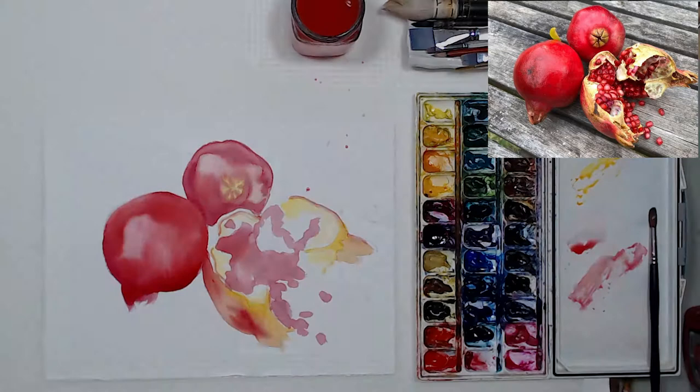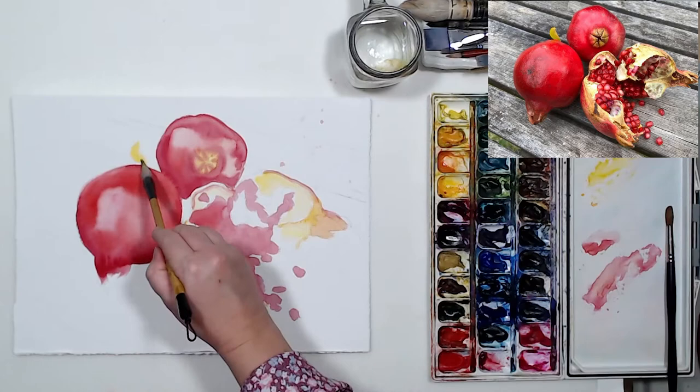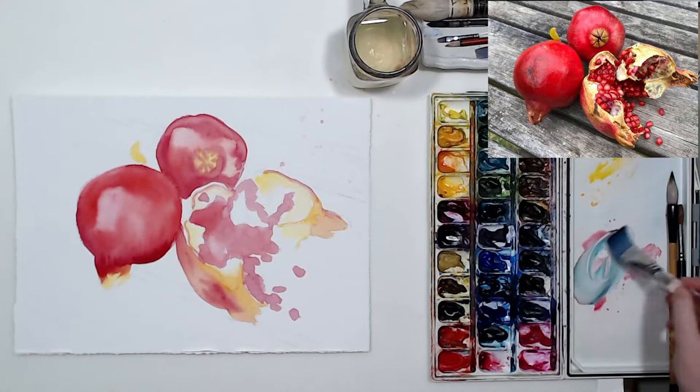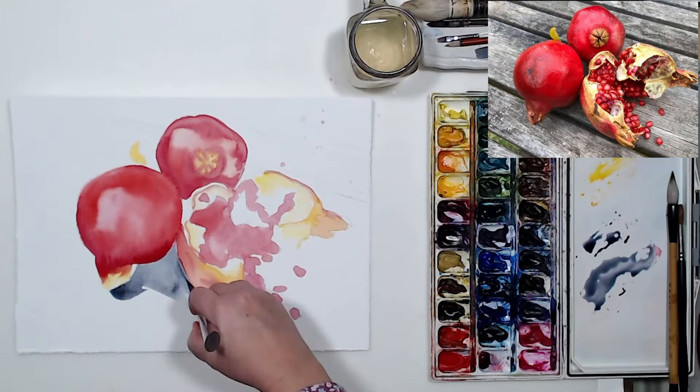So far my pomegranates are floating in the air, so I need to paint the shadows around them and work on the background a little. To get a nice gray tone to paint the table the pomegranates are sitting on, I'm going to mix the colors I already used: anthraquinoid red with its complement. The complement of red is green, so I'll use phtalo green — mixed together they give a nice neutral gray. I have a couple more videos about mixing grays from complementary colors if you're interested.